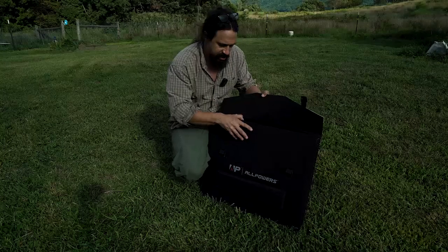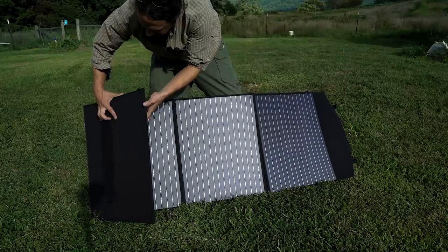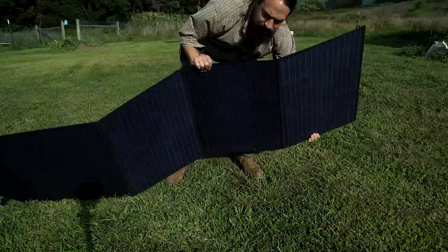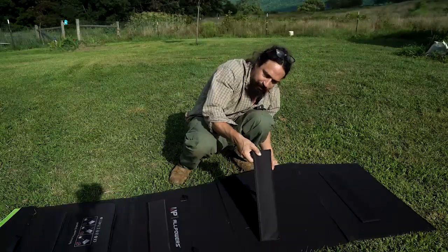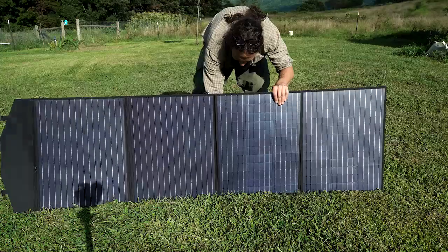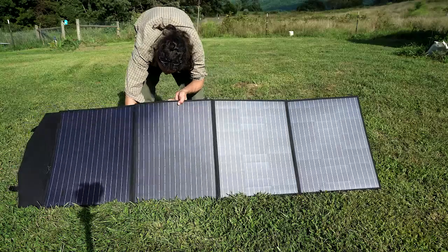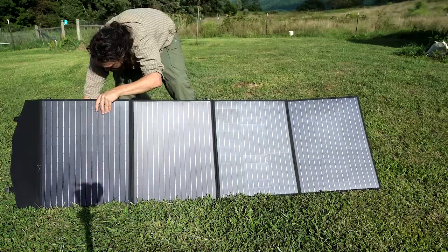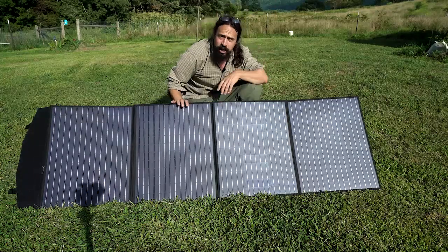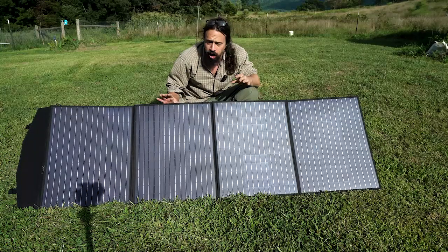You just unlatch these and then you can see the solar panel folds out. It has these legs that let the panel rest on them so you can get a nice angle, and you can adjust them for whatever angle of sun you have. This is definitely going to let you get more power — you could just put it flat, and if it's super windy putting it flat will also work, but having this angled will give you the optimal amount of power.